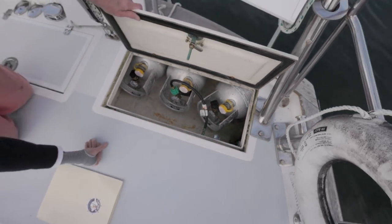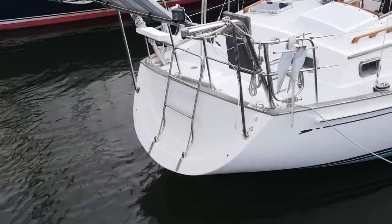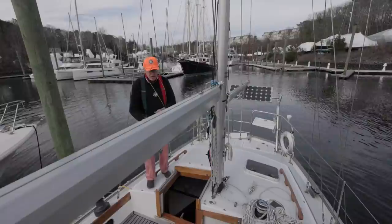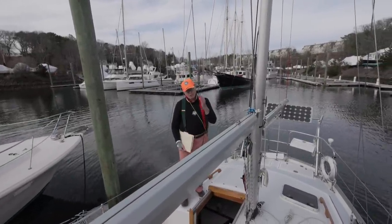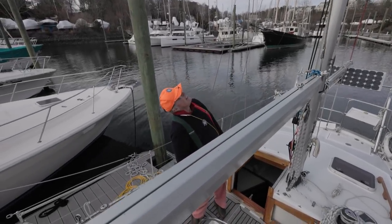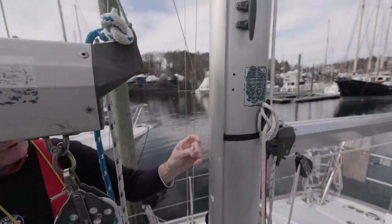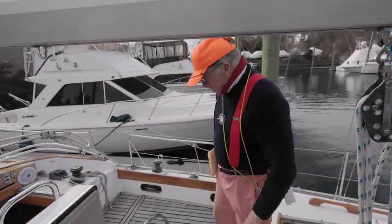We have a fold-down ladder on the transom to get swimmers or a man overboard back on board. Looks like a second mast — this is a ketch. She's got a nice big after cabin. She's a heavy boat — 29,000 pounds with about 12,000 pounds of ballast to keep her upright. Nice Selden boom and Selden spars, all anodized aluminum. They have a groove cut in the mizzen mast for anything you might want to attach. Let's go below — I think you're going to find it pretty cozy.